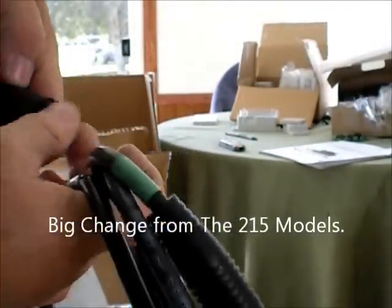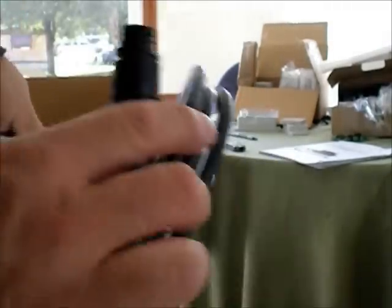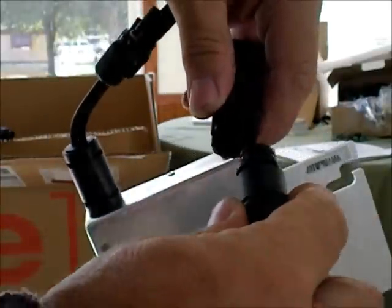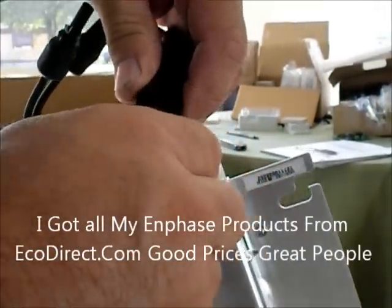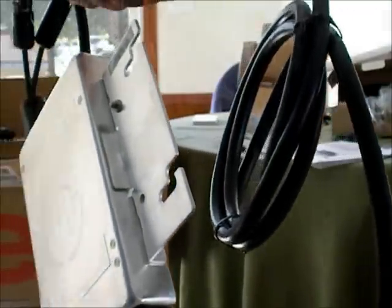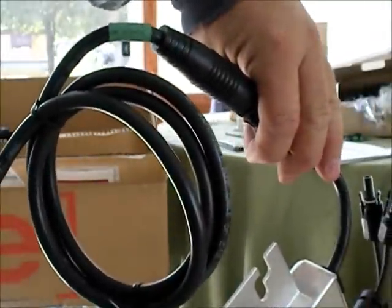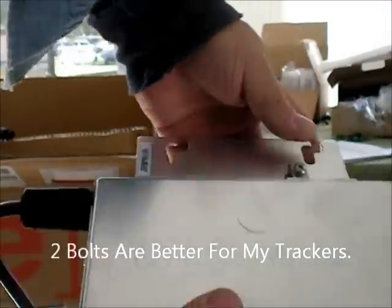Looks like that needs a cap to seal it — somebody tell me about that. These obviously plug into one another. That's pretty nice. I think I like that better than the 215 system. I definitely like this 2-bolt setup better.